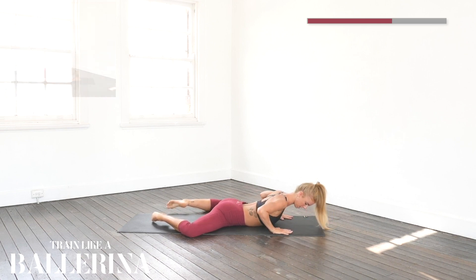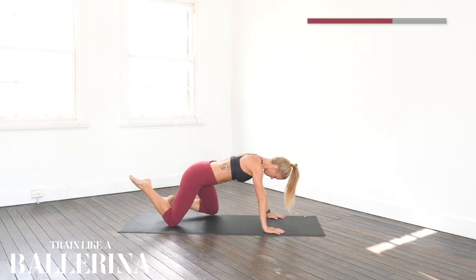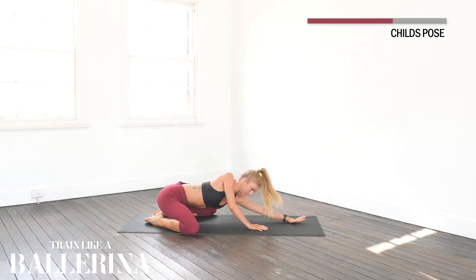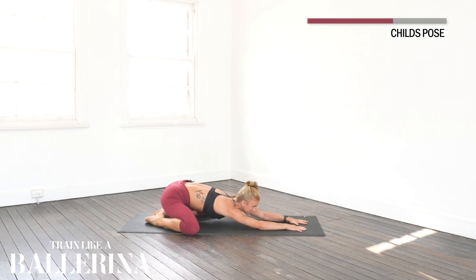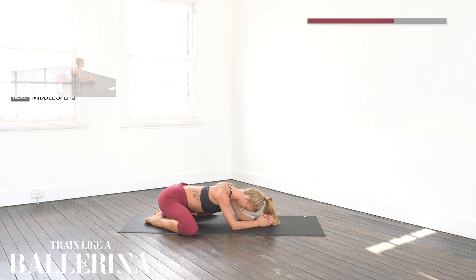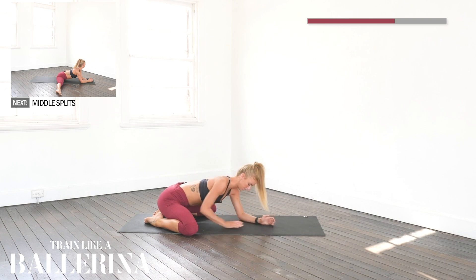Put your hands by your side if you can and push yourself up. If not, put your knees together. Coming back onto your heels and just reaching forward. Your knees are going quite far out to the sides so we're still getting a nice groin stretch as well. Just staying here for five, four, three, two, one. Coming up.